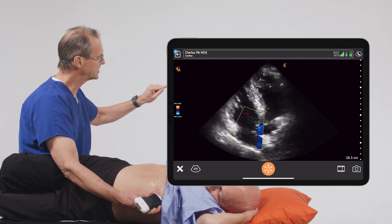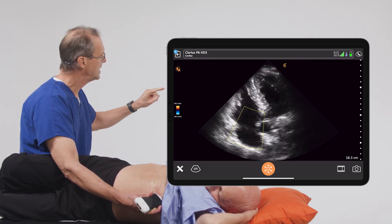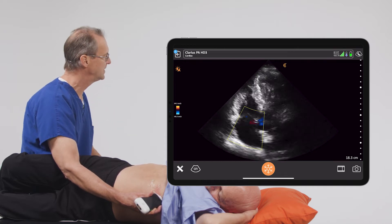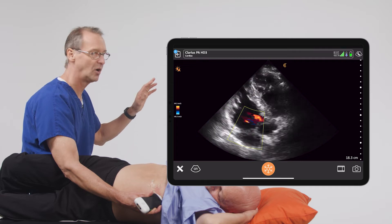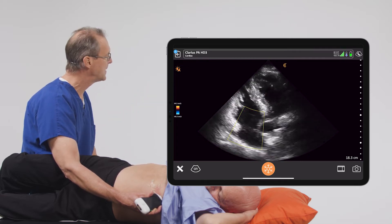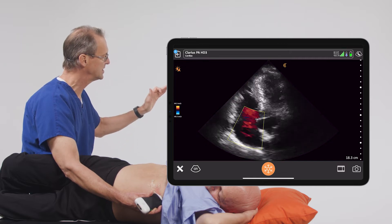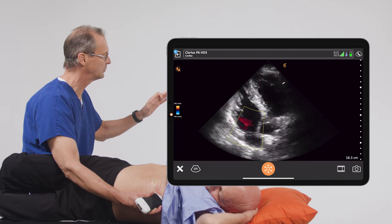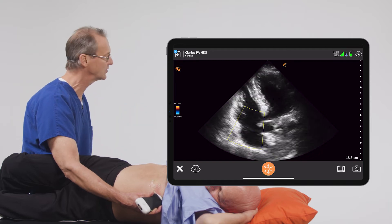We also see on the left side of the screen there's a color bar. At the top of the color bar, we see a red-yellow color, and this is the color given to all blood that is moving towards the transducer. And on the bottom of the color bar, we see it goes from dark blue to a light blue, and these are the colors given to blood that is moving away from the transducer.